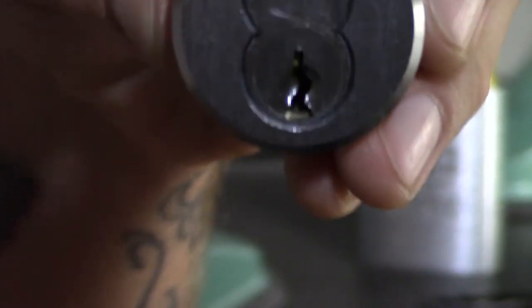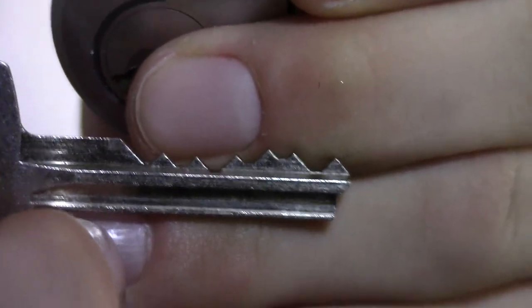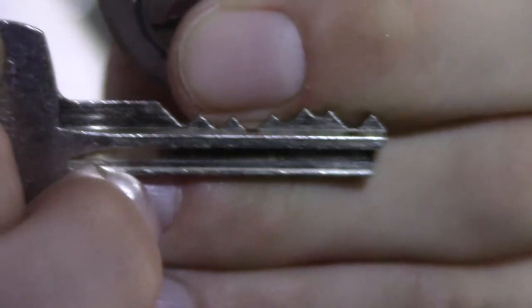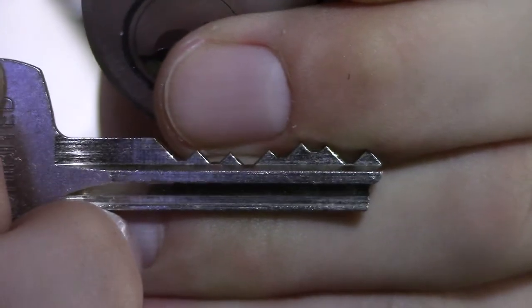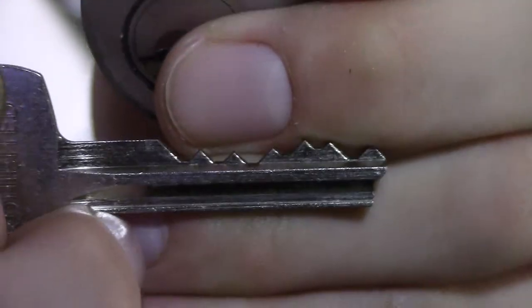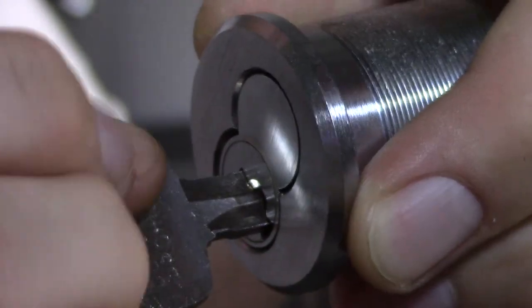Here is our operating key — I need to show both keys. Let me get this focused. Here's the operating key; this one is only six pins, whereas the padlock I picked before was seven pins. The bitting is really not too challenging, but as I said these are made to higher tolerances. This operating key just operates the lock as it would normally.